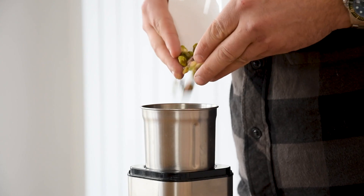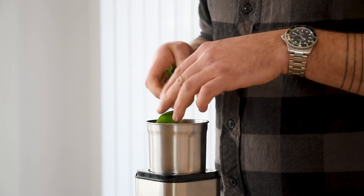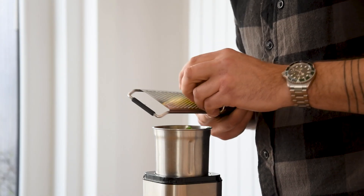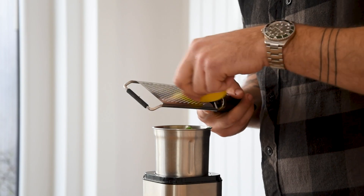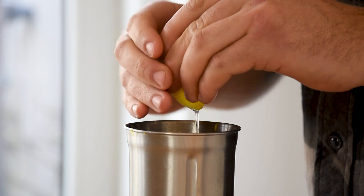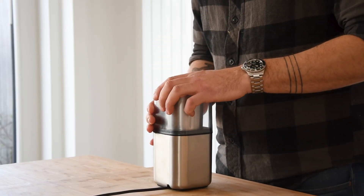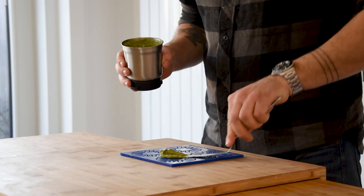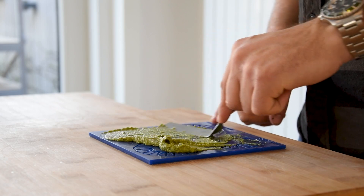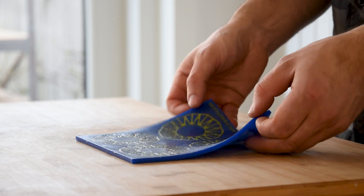Transfer the remaining pistachios into a blender and add 15 grams of anchovies, 5 grams of wild garlic, 2 grams of salt, the zest from half a lemon, and 15 grams of lemon juice. Blend this till it's a fine paste, then spread it on a silicone mold and let it set in your freezer.